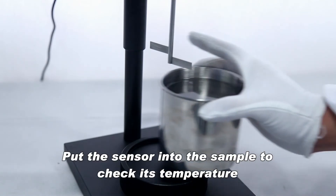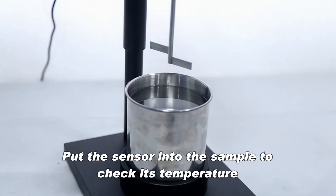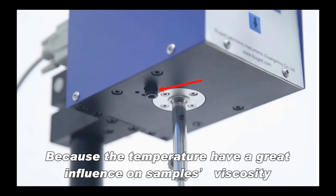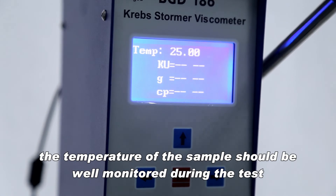Put the sensor into the sample to check its temperature. Because temperature has a great influence on sample viscosity, the temperature of the sample should be well monitored during the test.